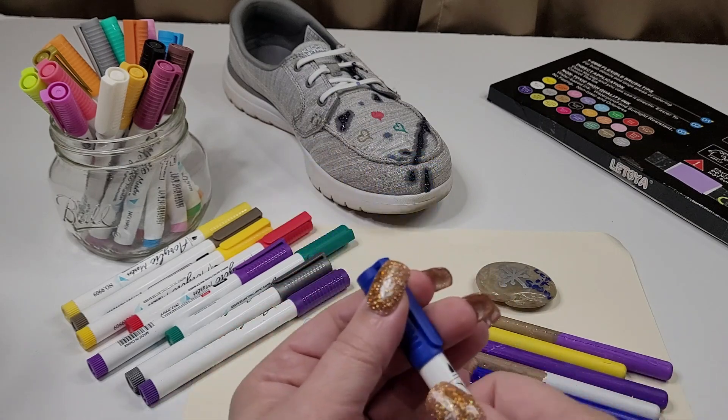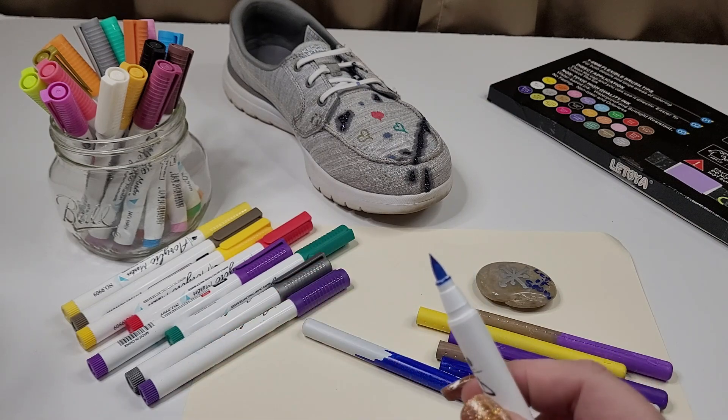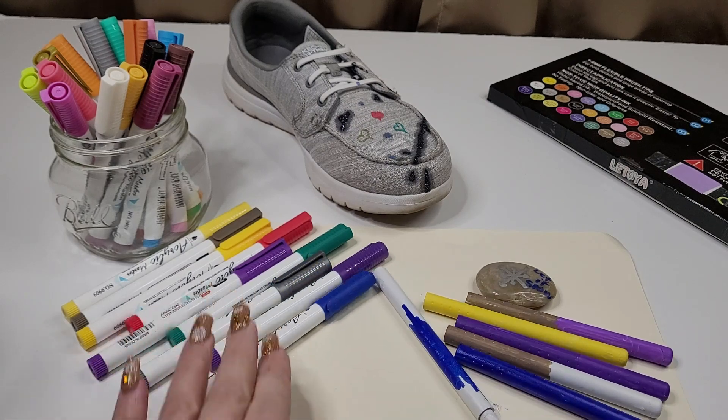And you can just see how well that coverage is. The tips on these are kind of fine, but you can go a little wider with your brush strokes. So these are a really great option for acrylic paint users.